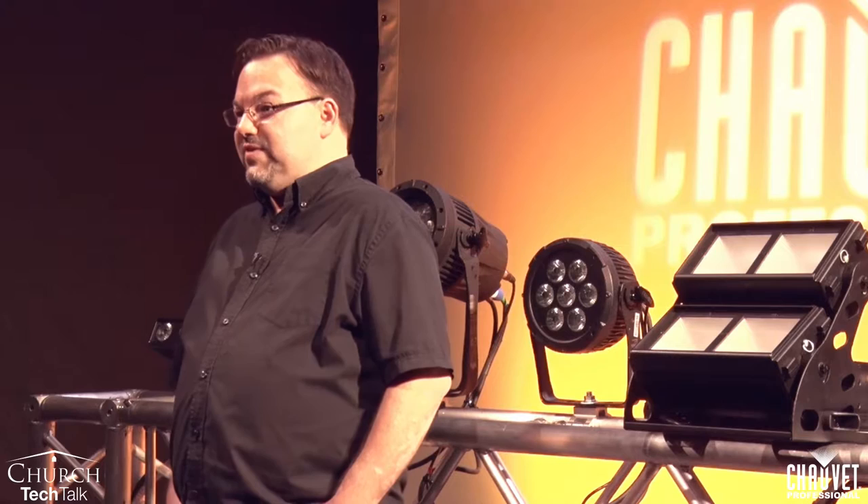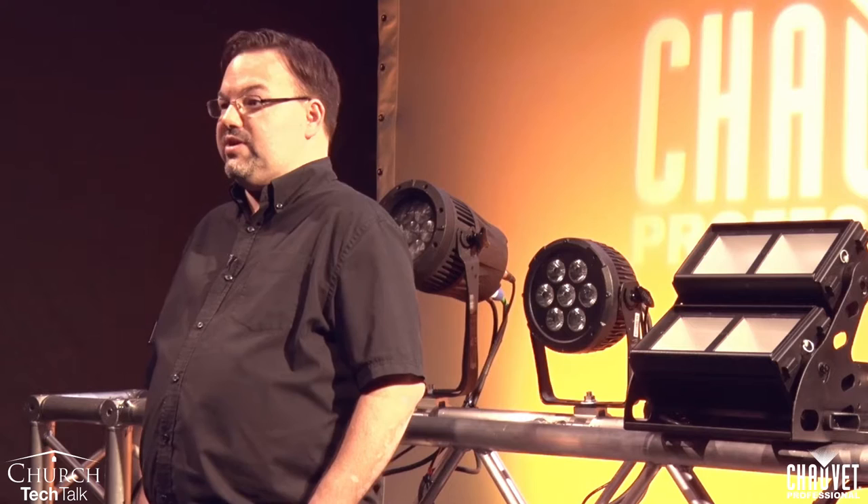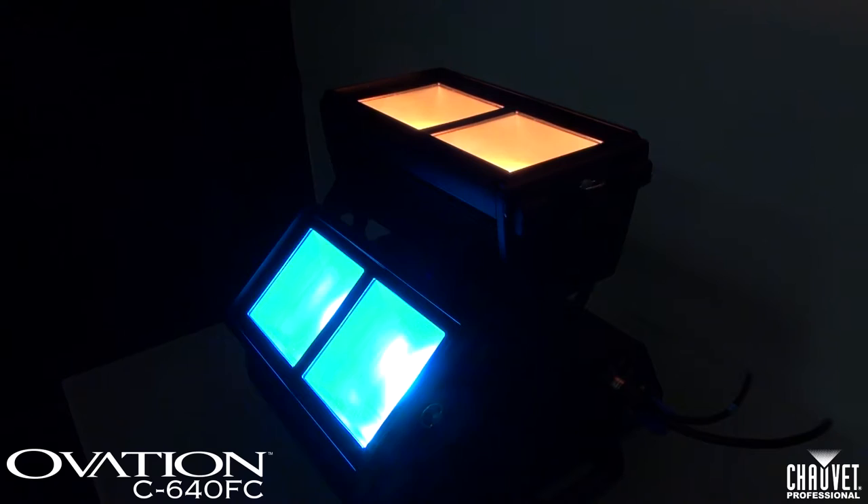Third, LED fixtures have very long lamp life, generally between 50,000 and 100,000 hours. This means that you don't have to replace a lamp for the life of the fixture, and that it lowers your maintenance cost because you don't have to touch them whenever they're hanging in the air. Last, and this is my favorite as a lighting designer, full color mixing LED fixtures allow you to make any color you want, giving you great versatility because one fixture can do it all.